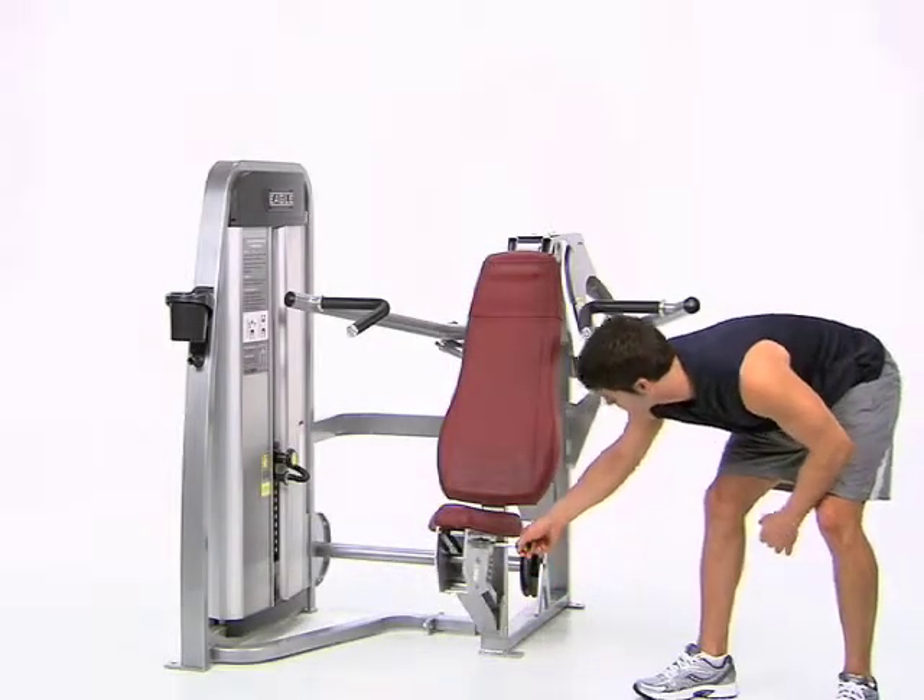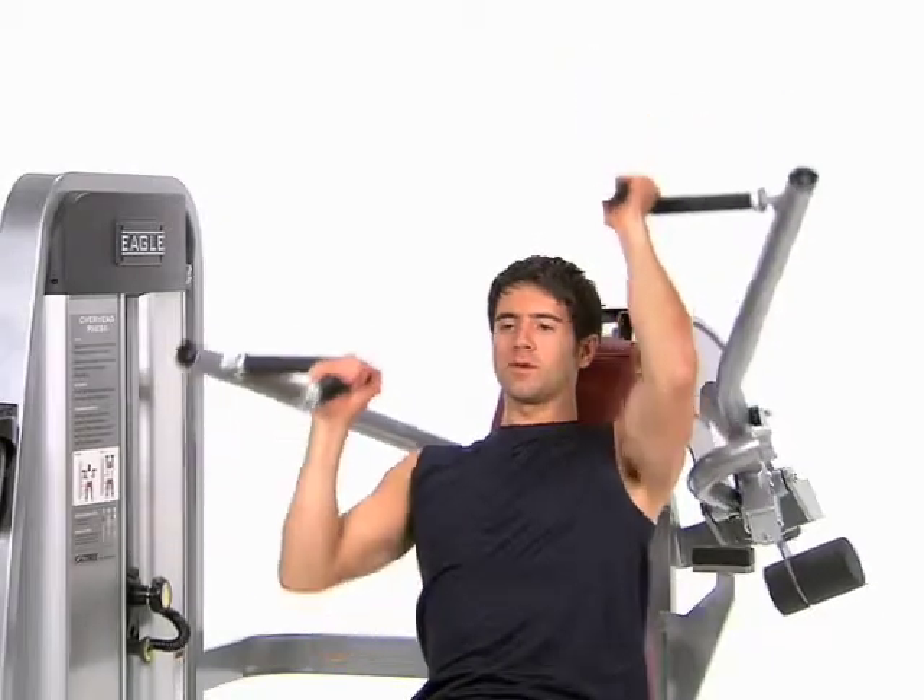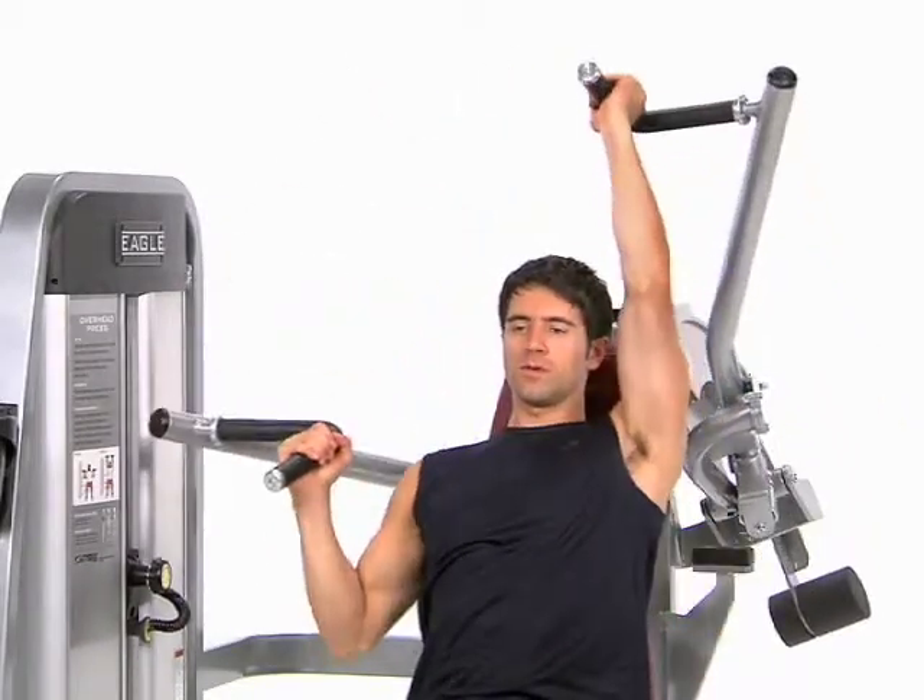Pull out the seat adjustment knob to move up or down. Sit upright holding the inside handles at shoulder height with your palms facing in and your elbows bent.